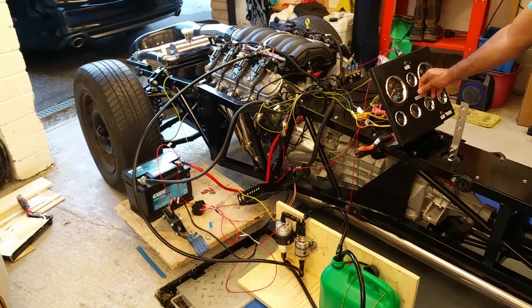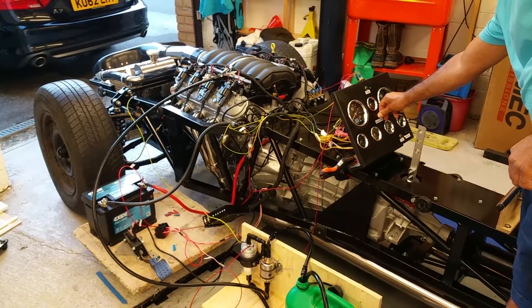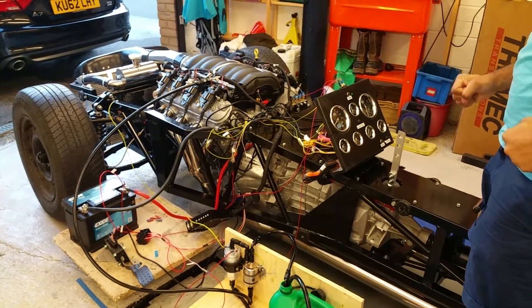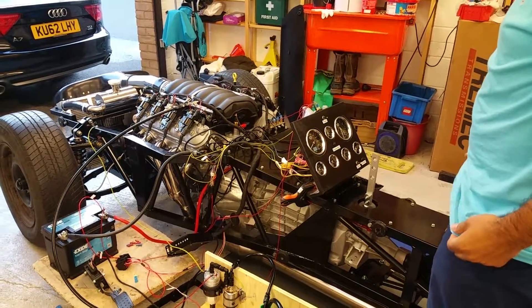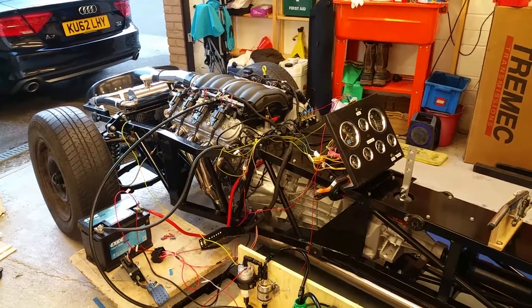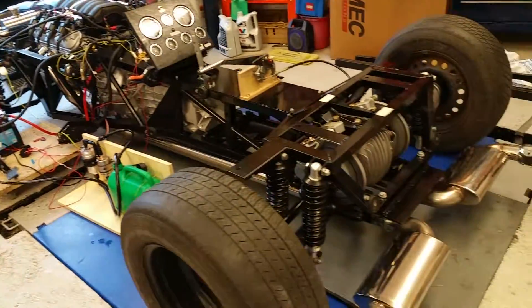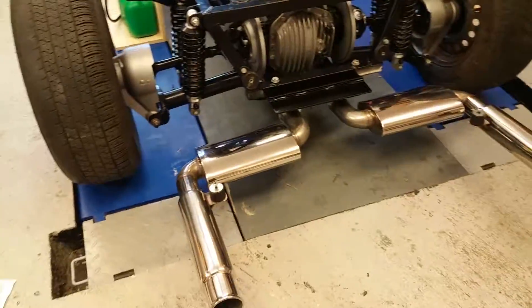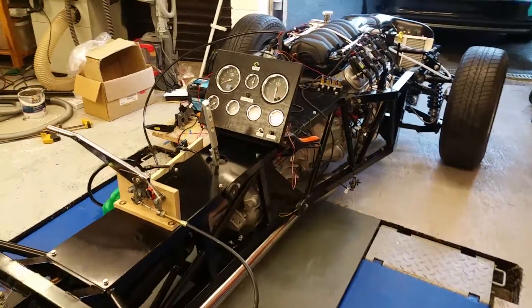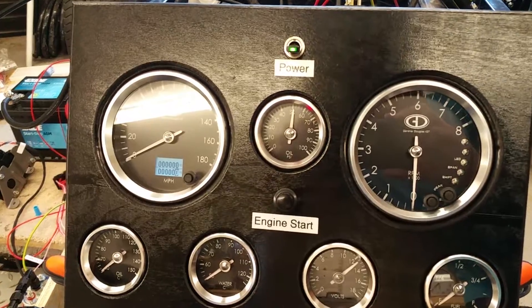That was good, here we go. Yeah baby! And we have power. Pressure looks good.